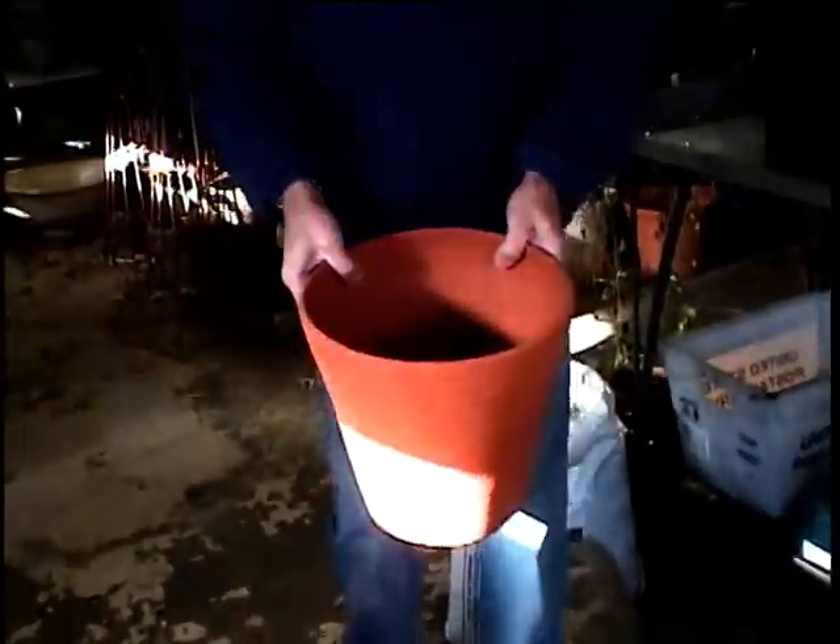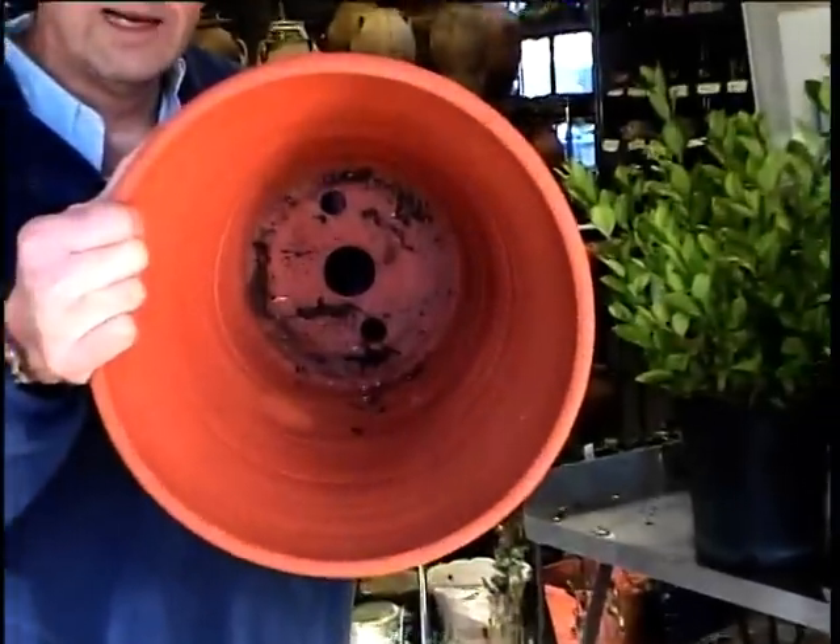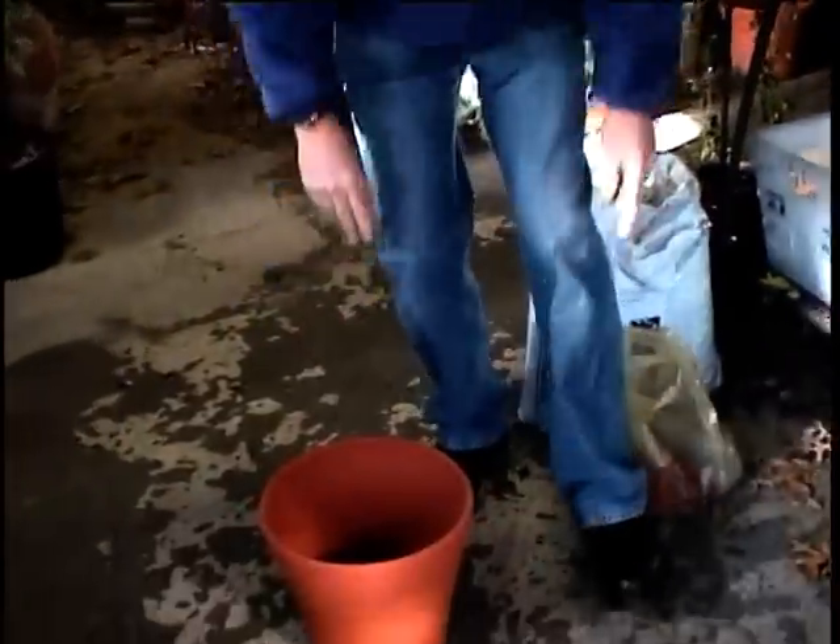The first thing that you need to know about a planter is that it has drainage. Guy has three drain holes here. Most planters have just one, but as long as there's a drain hole, you'll be okay.